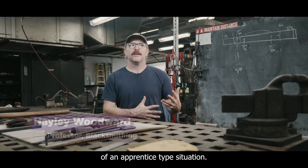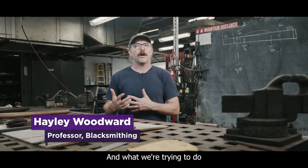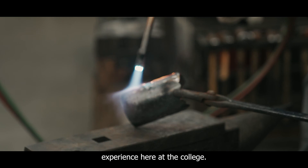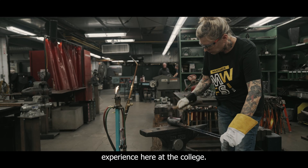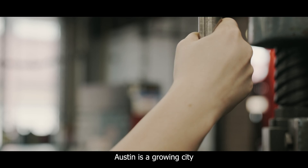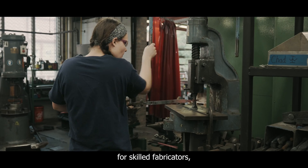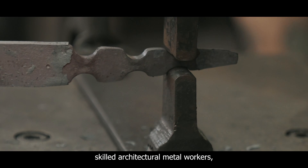Historically, it would have been more of an apprentice-type situation, and what we're trying to do is apply some of those same concepts to the students' experience here at the college. Austin is a growing city with a diverse need for skilled fabricators, skilled architectural metal workers, and skilled welders.